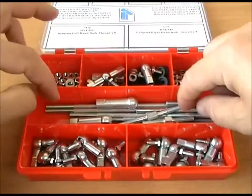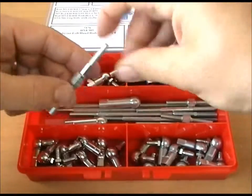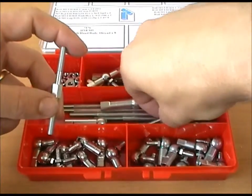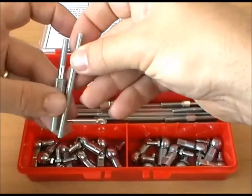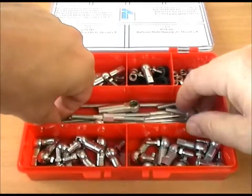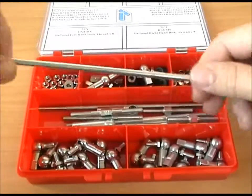The kit includes a variety of lengths of rod, some of which have hexagon adjusters on, some have not, and they go up to 172mm, which is this one.